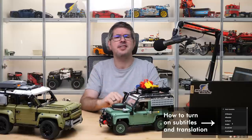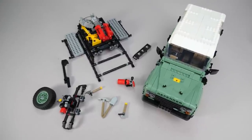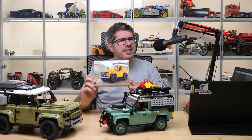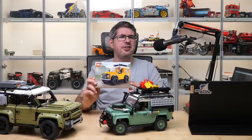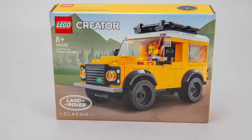Then this year the Icons Classic Defender 90 arrived, with lots of accessories and transformation options. But apparently LEGO is not done with the Defender license, as they introduced this little set here, this time in the Creator theme. This is the 40650 Land Rover Classic Defender.